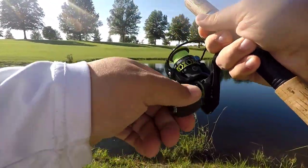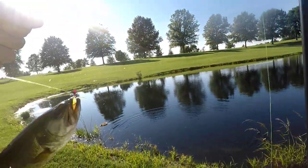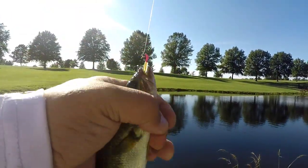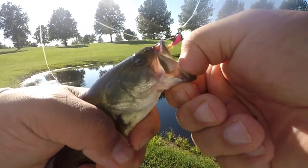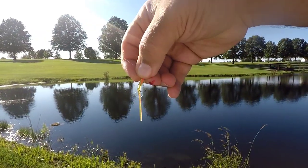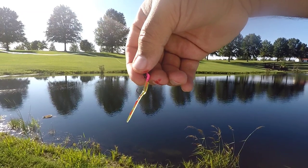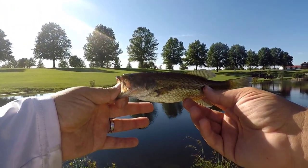There we go — first one on there, first one on the Pinworm ladies and gentlemen! The first bass I've ever caught on the Pinworm. He's a small guy, but hey, we do not discriminate at all. Look at that guys — he devoured that worm. Again, this is what I'm using right here: three different colors, on a pink 1/64 ounce Trout Magnet head.